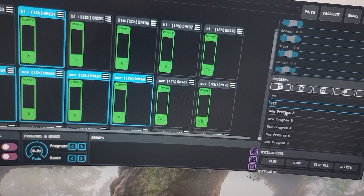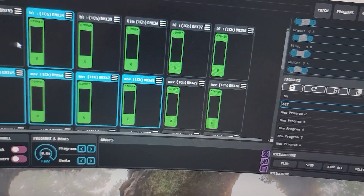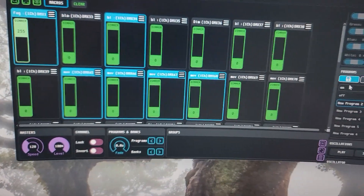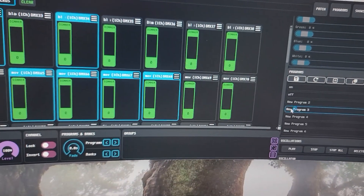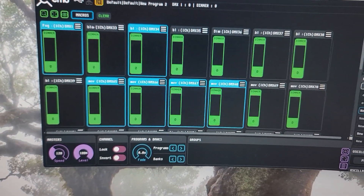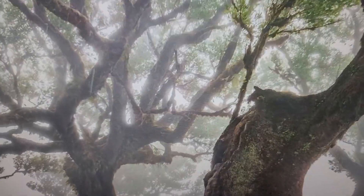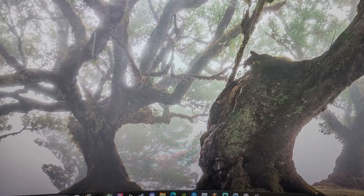I still want to drag this down to the bottom of the program list and have stuff in between so the fog will automatically turn on. In New Program 2 I'll have it sit at 100%, then save it, and it'll automatically switch over to the next program, shutting the fog machine off. That's how you set things to automatically run. But yeah, I'll shut up now so you guys can get into watching how this looks at night.